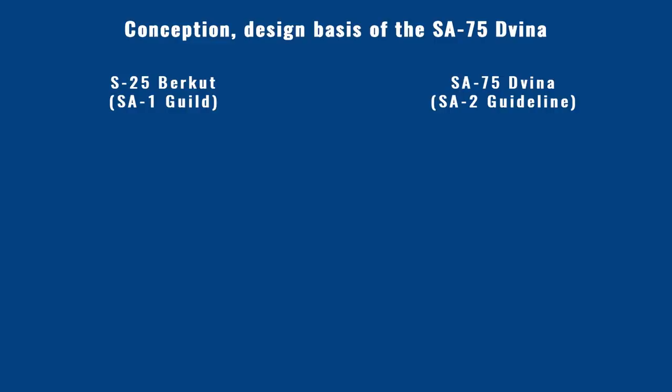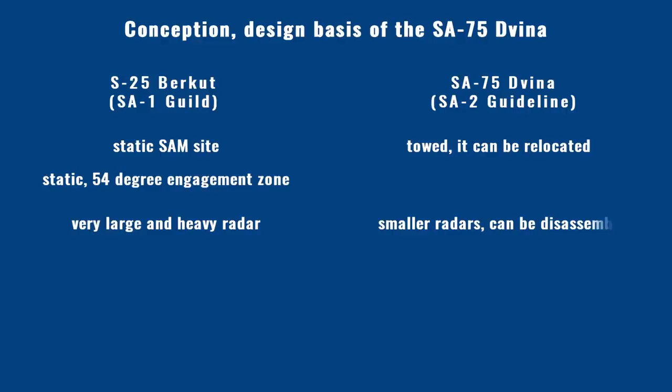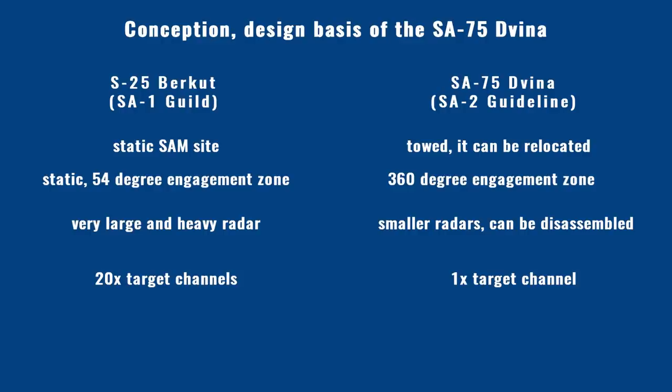To understand the low kill rate, we need to examine the system's technical background and limits. The S-75 concept differed from the S-25 Berkut: the S-25 required a fixed site and launch direction, while the SA-75 was a towed system that could be relocated within a few hours. The Berkut had a large yo-yo radar which kept it fixed, while the S-75 used different smaller radars. A single SA-75 battery could launch in any direction. However, the scaled-down design meant the S-75 could engage only a single target at a time, having one target channel, while a Berkut regiment could engage 20.